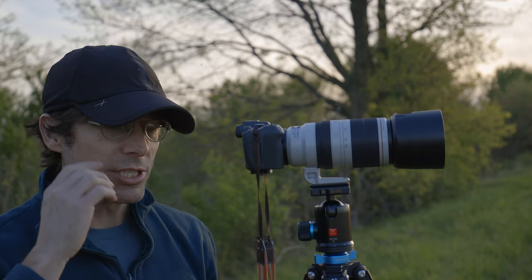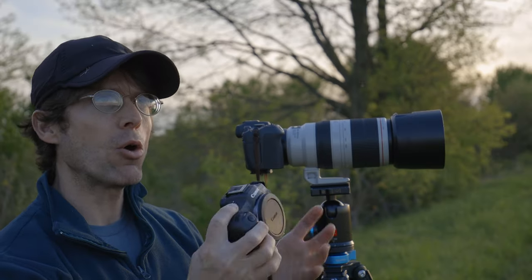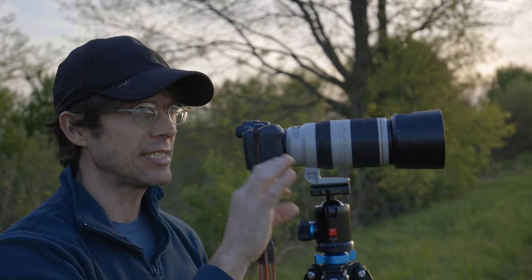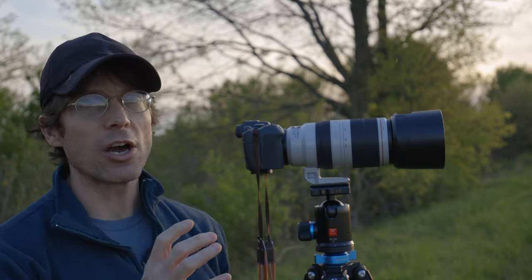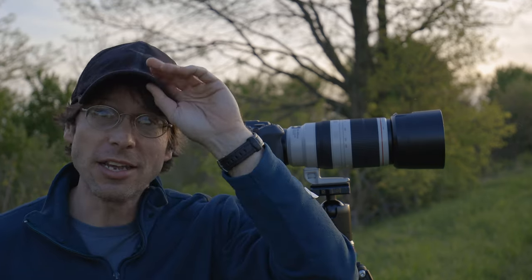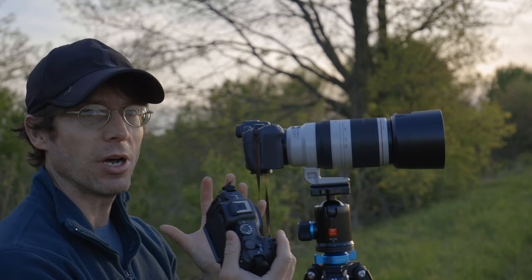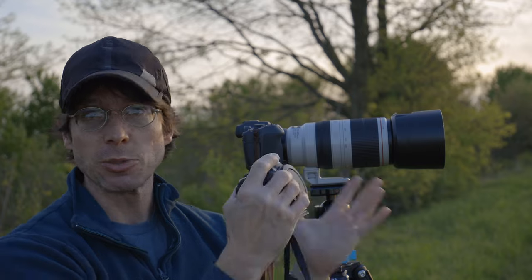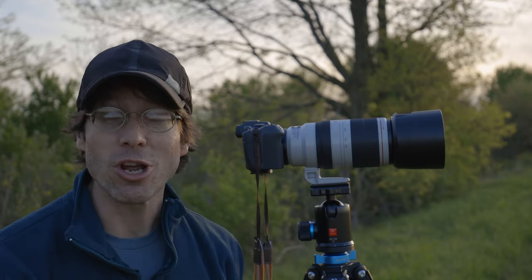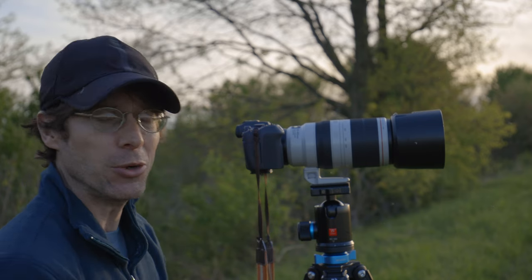That's the broad overview of the cameras. What I really hope to figure out through field testing is how well the autofocus systems are at detecting and tracking subjects, and what the autofocus hit rate is like. I've come out intentionally for evening time to see how image quality and autofocus performance varies between the two cameras as the light levels drop — which they are dropping rapidly right now. Let's get set up and start shooting.